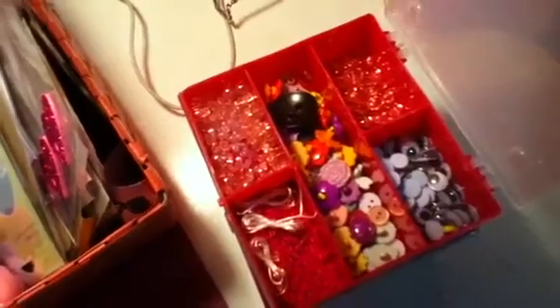In these two little containers I have googly eyes and beads. Here I have power plane and more beads. Here and here's where I keep my bling. Here I keep all of my flowers and butterflies — these are all butterflies.